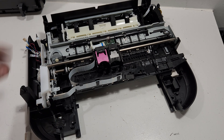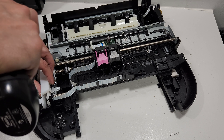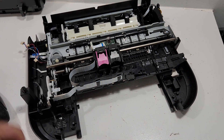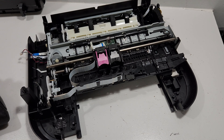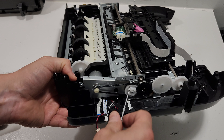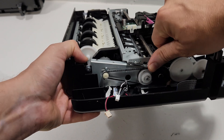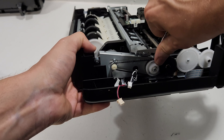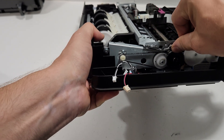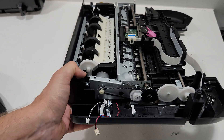To get to the carrier unit, we're going to remove this plastic piece right here. There are springs on both sides that we need to remove — you can remove them from here or from the other side, whichever is easier. We got that spring off.